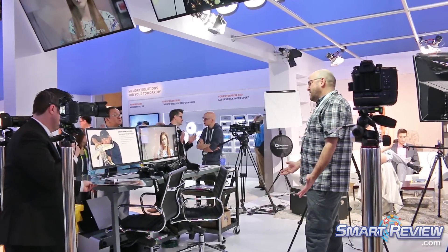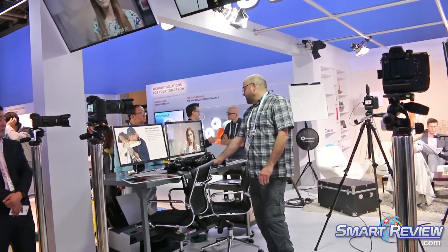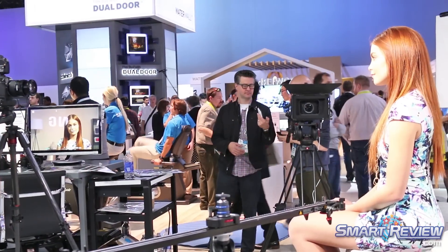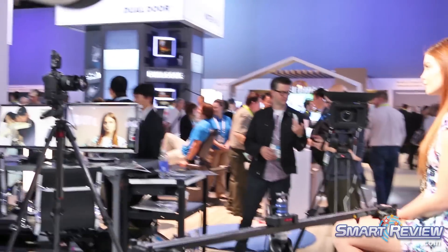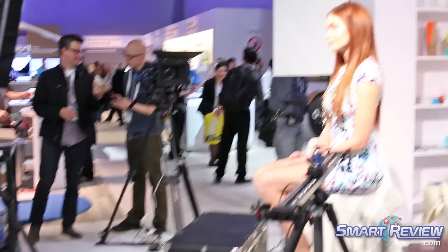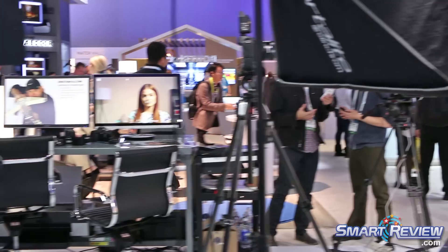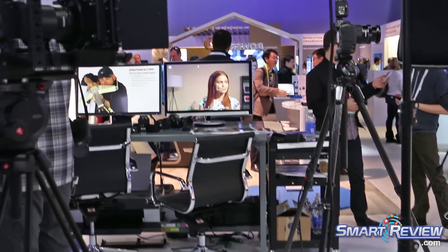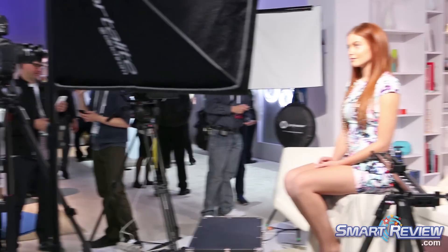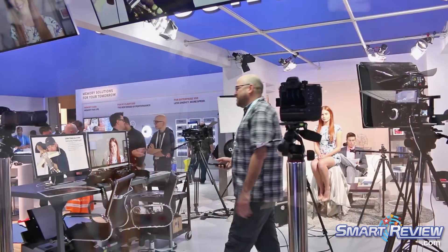Another feature I truly love is the Wi-Fi connectivity. I love photography and I shoot photos for fun too — I live at the beach and I'm an avid Instagrammer. I can connect the camera by touching it and have my photo on Instagram immediately. Or if I want to email — I take a photo of a friend and I can email or text it to them. It's super fun.